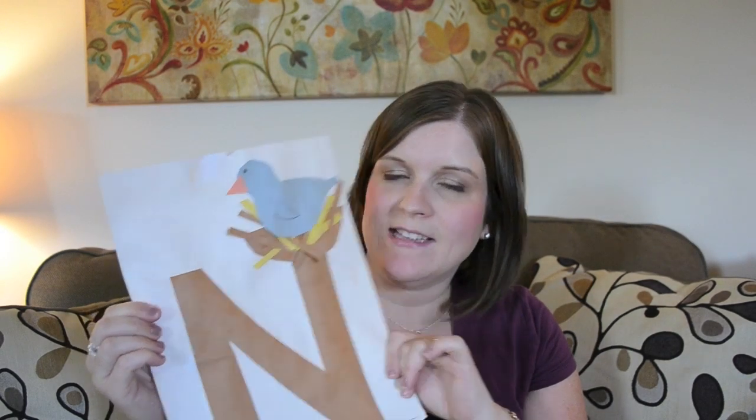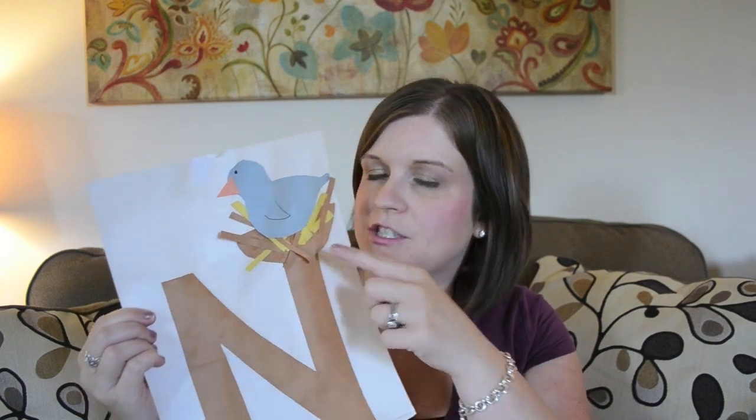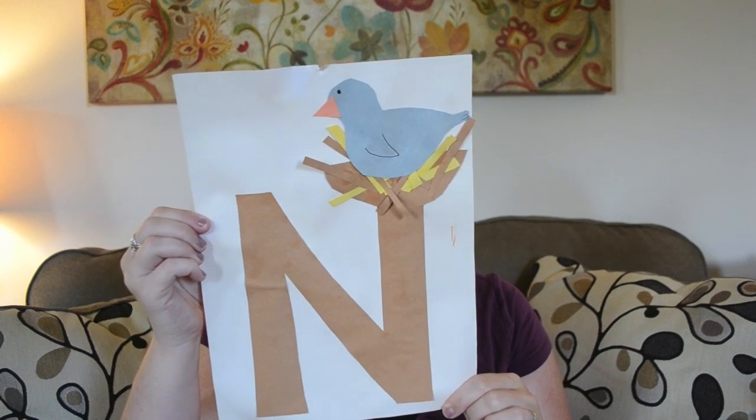Next is N is for nest. We tried to make it look like a tree with the N as the trunk, and she loved any project where she got to glue little tiny pieces wherever she wanted. Then we put a little bluebird up there, and that is N is for nest.